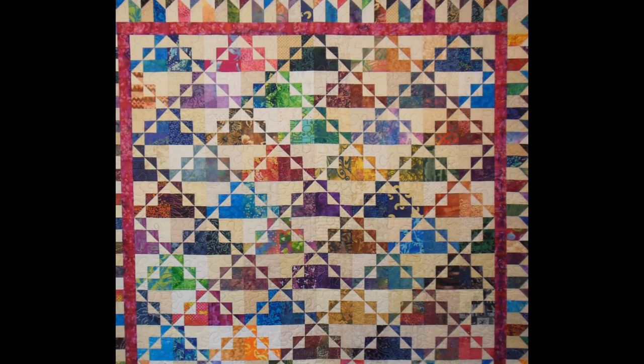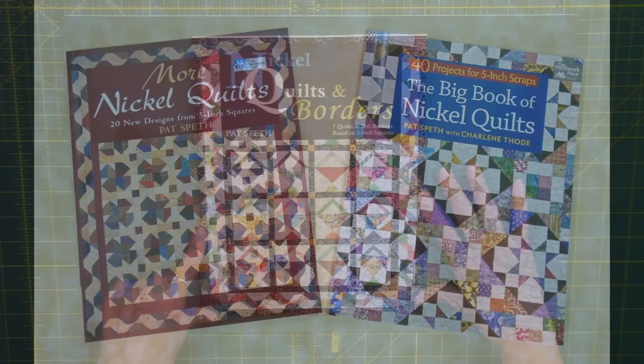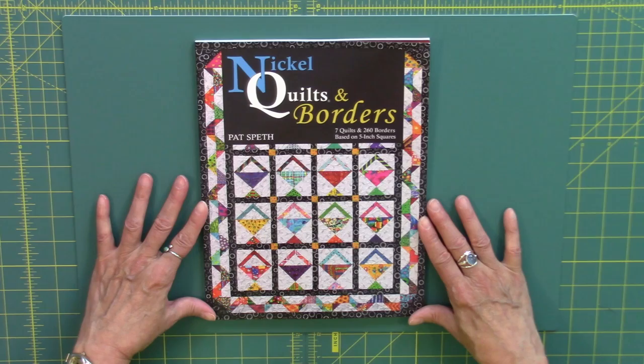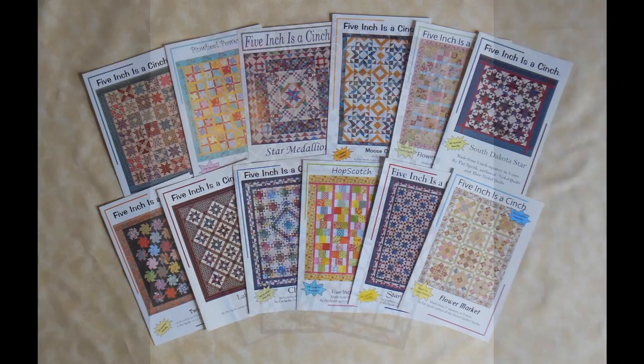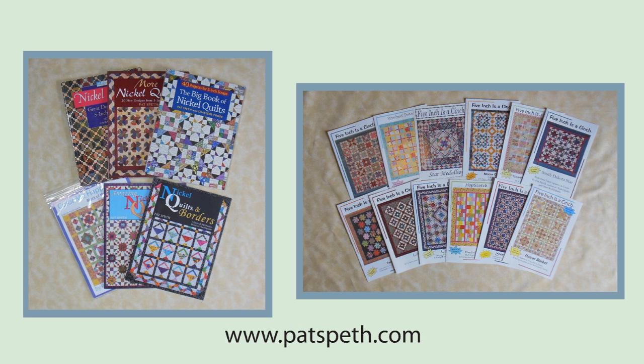Thank you for joining me today and until I post my next video, have fun making your quilts. Purchases from my website will help fund the creation and production of more Nickel Quilt videos for all to enjoy and learn from. Thank you.